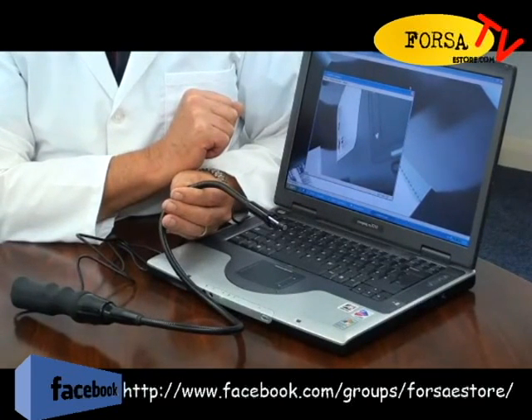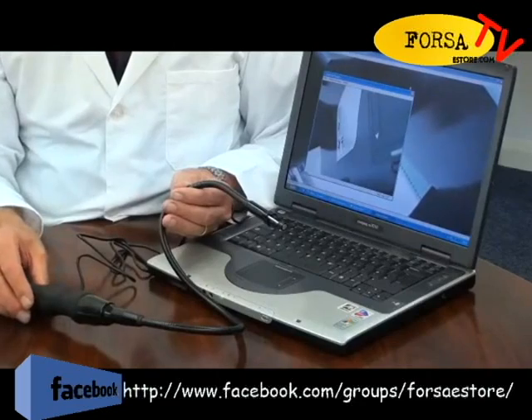If you need to inspect hard-to-reach areas and capture images or video, the USB Endoscope is an invaluable tool.